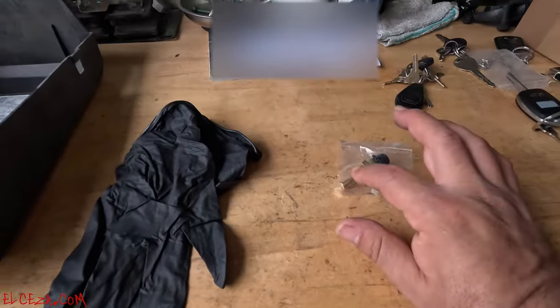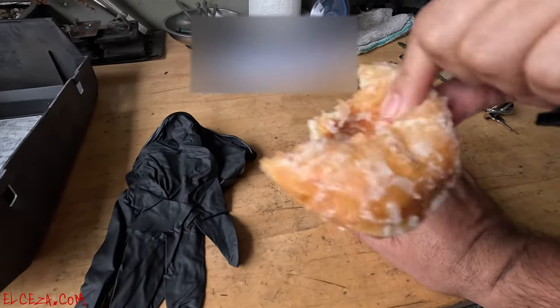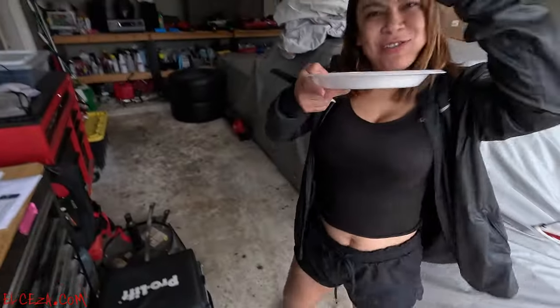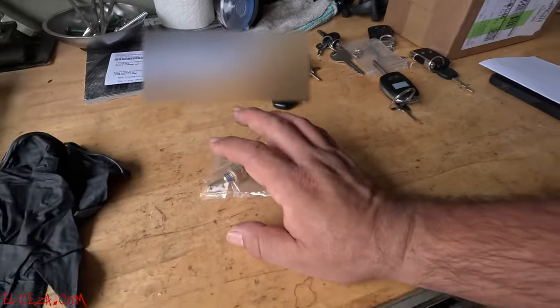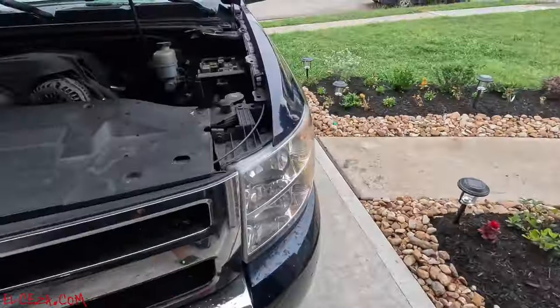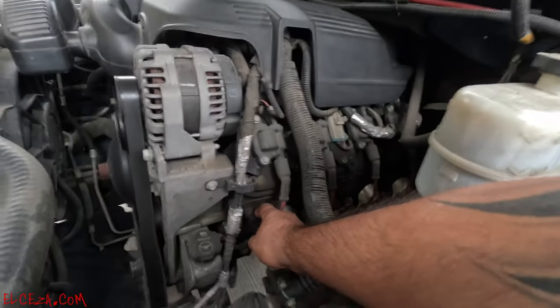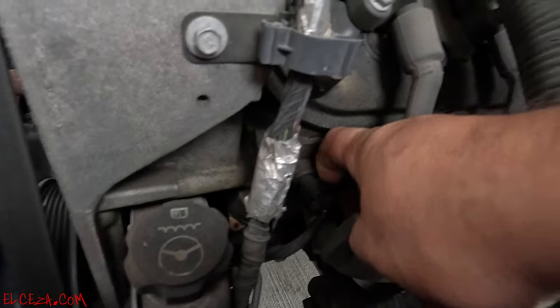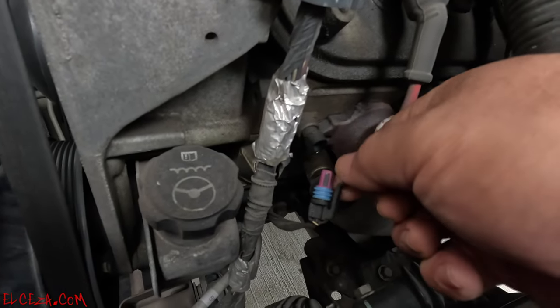We're going to go ahead and swap it out. I have the brand new sensor here — the part number and the link will be in the description below. I'll put the AC Delco link to it.